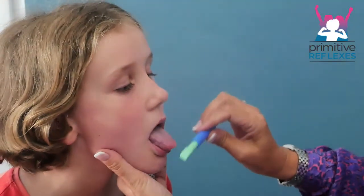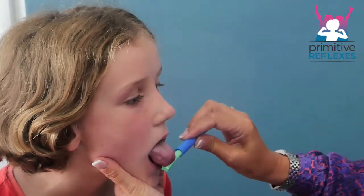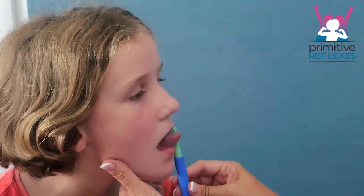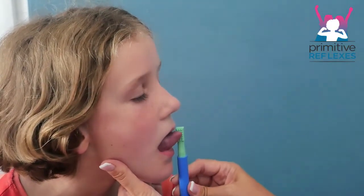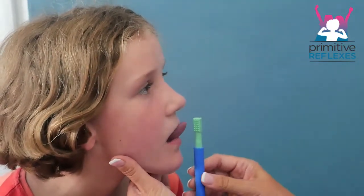And then I'm going to hold it down. Push down: one, two, three, four. And you're wanting to feel the resistance of the tongue — push against it: one, two, three, four. If you feel it's quite weak, bring the object slightly closer to midline.